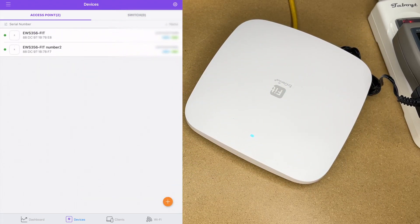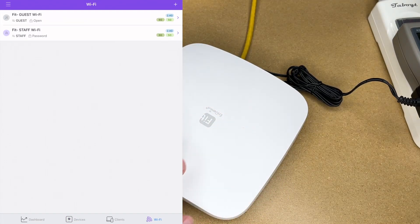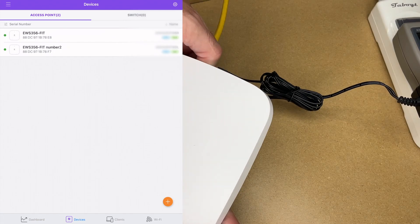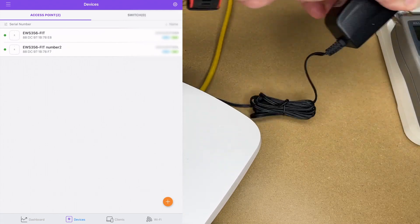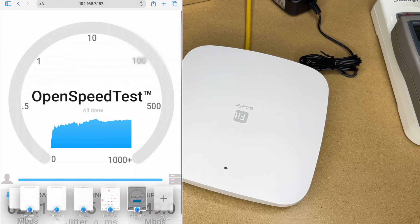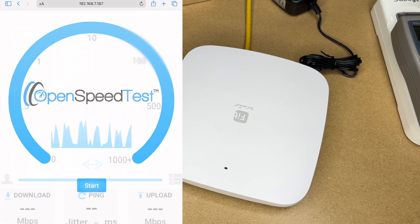After a couple of minutes the second access point appears, configured and ready to go with the Wi-Fi information set up earlier. You can install these around your home or business for wide-area Wi-Fi coverage. To test the second one I'll disconnect the first to make sure I'm not connecting to it. Going into my Wi-Fi settings I can see I'm still on the same SSID — it switched over automatically. I'll redo my speed test.